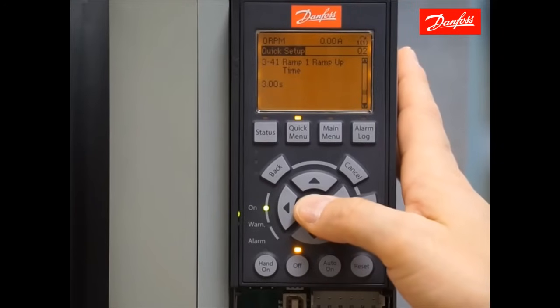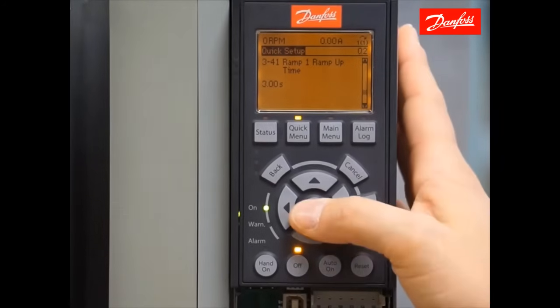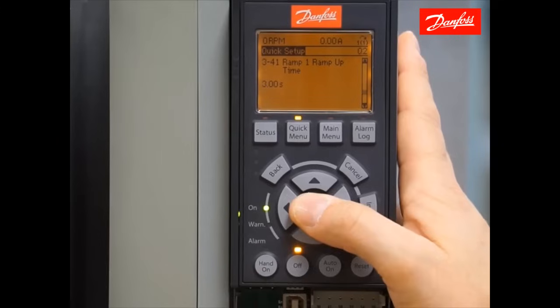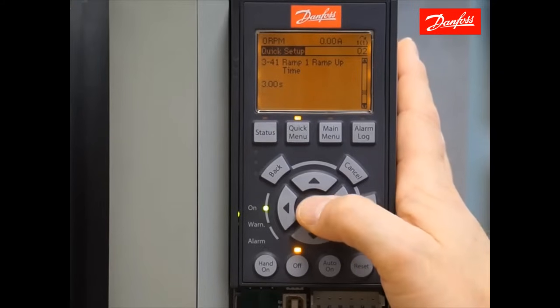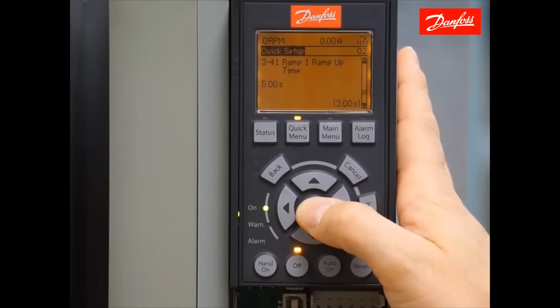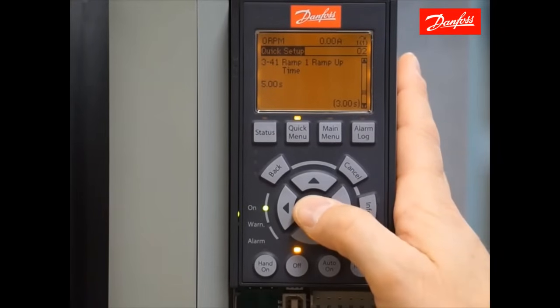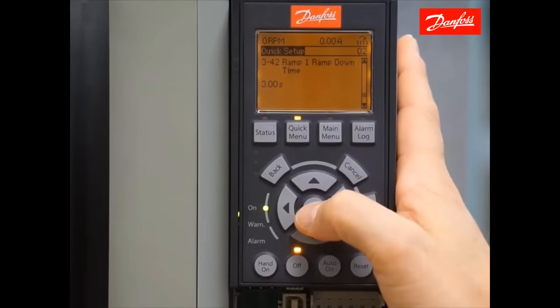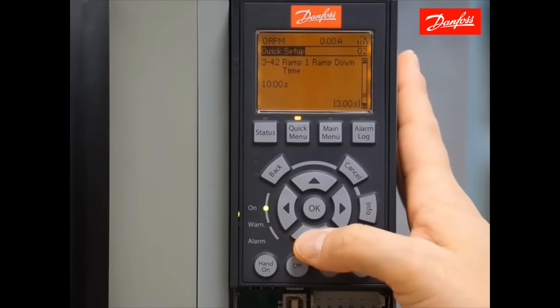Moving down, we have the ramp up time. The ramp times are defined as the time it takes to get from 0 speed to motor nameplate speed, or 1735 rpms. You can start with the defaults or adjust this to the correct value — I'll save 5 seconds for my application. Note that too aggressive of a ramp up or ramp down time can cause certain warnings and alarms. The ramp down time is defined as the time it takes to ramp from full speed to 0 speed. I'm going to set this to 10 seconds — again, application dependent.